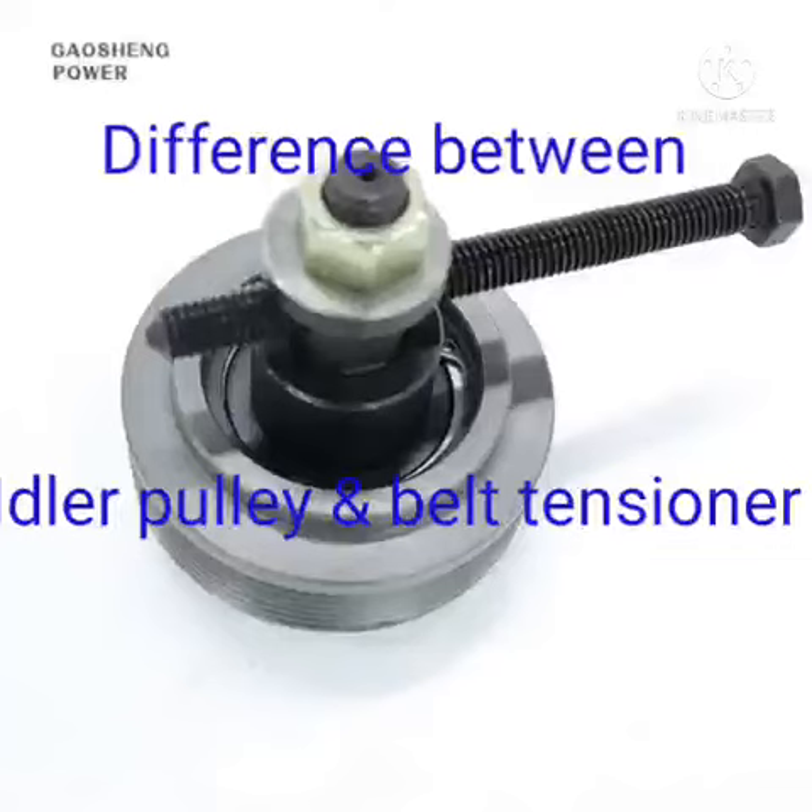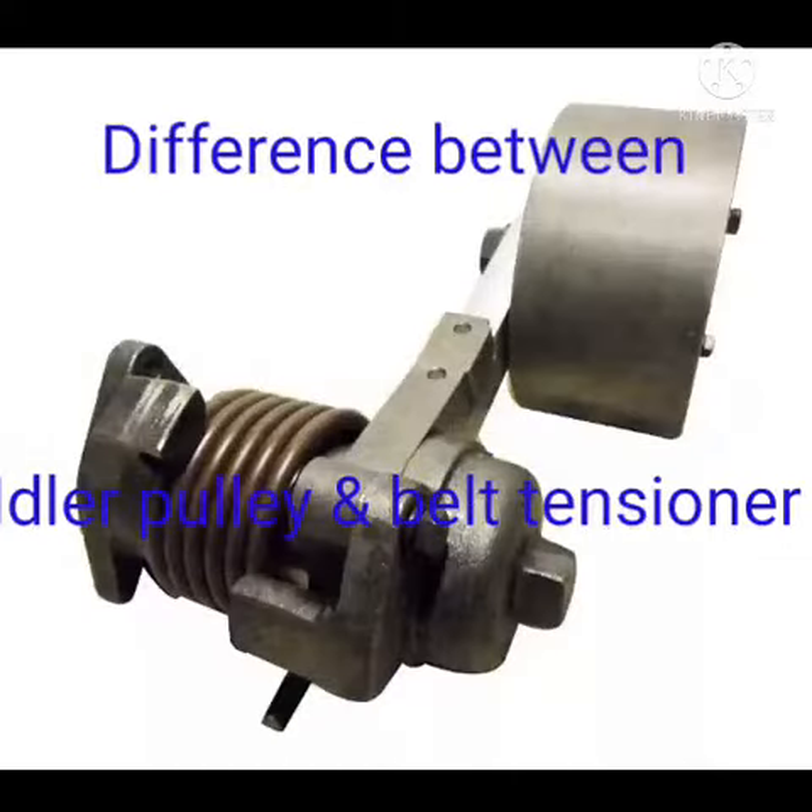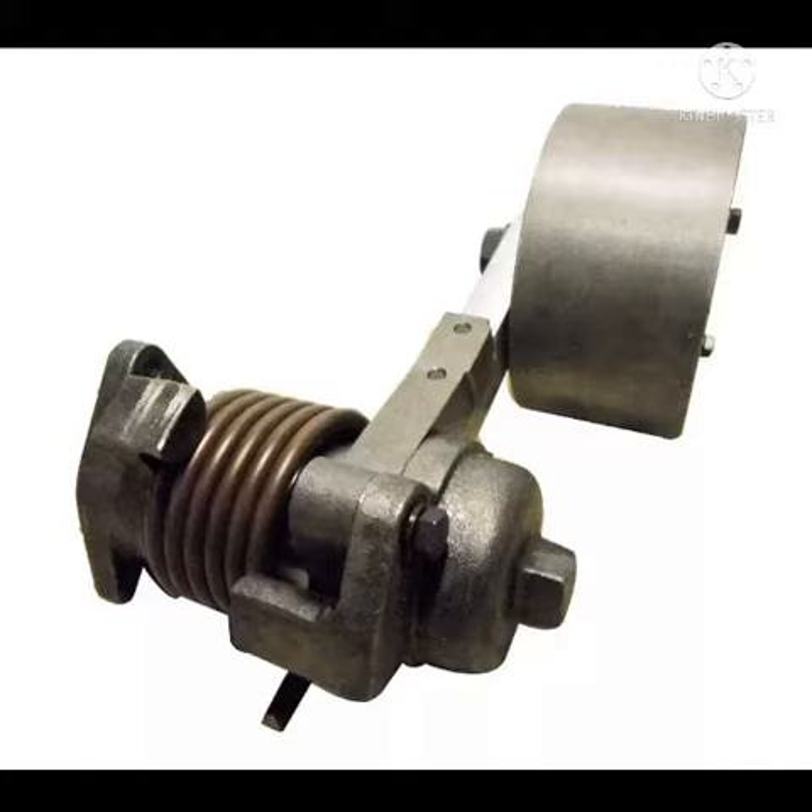Hi friend, today I have discussed regarding what is the difference between idler pulley and tensioner. You have also seen the belt tensioner. The belt tensioner generally functions for the tension on the belt, and the belt tensioner is spring-loaded — there is no manual adjustment to tighten the belt.